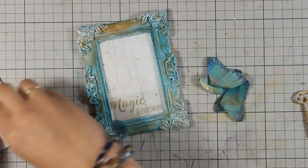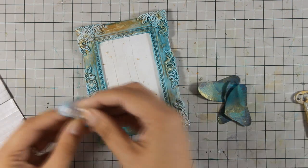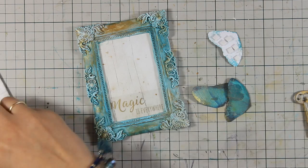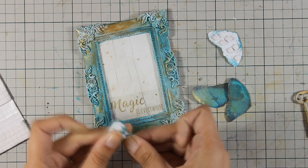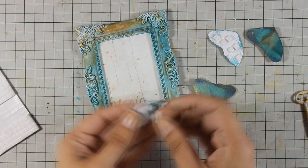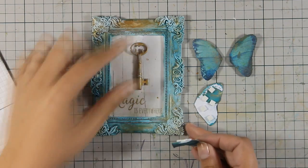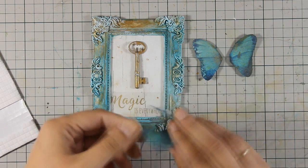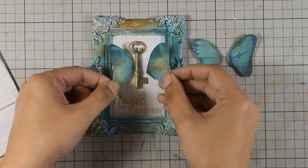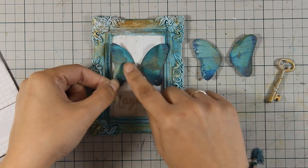Now that I have all my elements ready, I am going to stick the butterfly at the center of my frame. I am using foam squares at the back to add more dimension and I am going to stack one wing on top of the other for even more dimension. For the body of the butterfly I am going to use the key. I am going to use gel medium to stick the key down, but you can use any other kind of white glue.